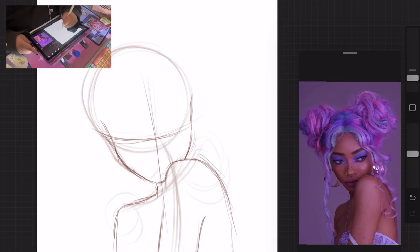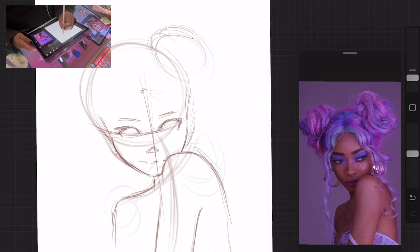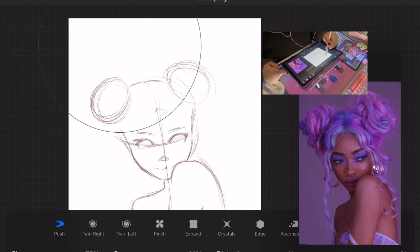Throughout the whole drawing I think it's really important to take advantage of the tools that come with Procreate, or any drawing app really. I use liquify a lot, and I use the lasso tool a lot to grab specific areas and resize them and move things around.